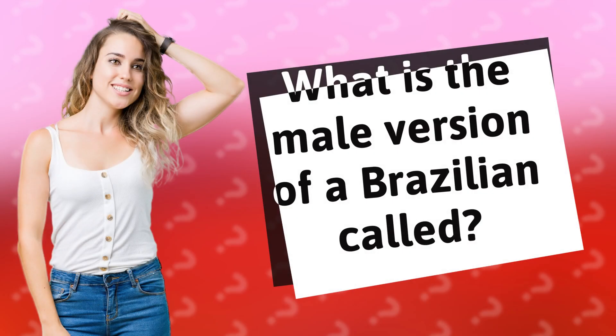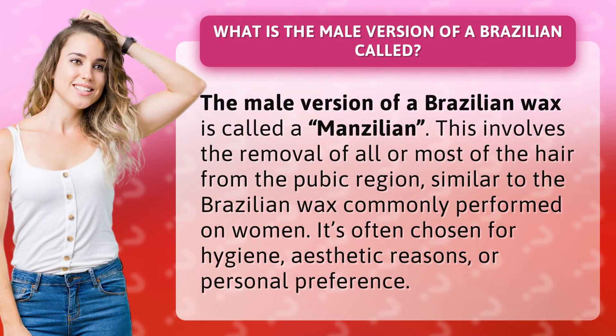What is the male version of a Brazilian called? The male version of a Brazilian wax is called a manzilian. This involves the removal of all or most of the hair from the pubic region, similar to the Brazilian wax commonly performed on women. It's often chosen for hygiene, aesthetic reasons, or personal preference.